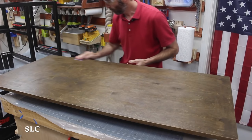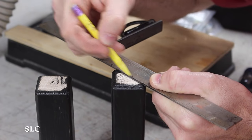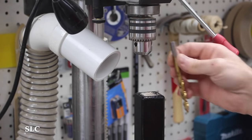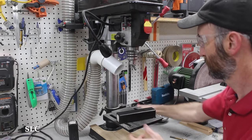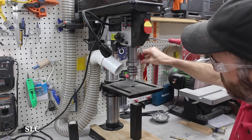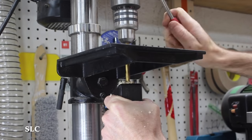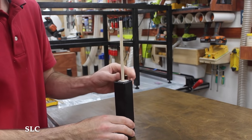I lightly sanded the desktop and shelves and added a second coat of polyurethane. To attach the pedestals for the top shelf, I decided to drill out a small hole and attach them using a wooden dowel. With a bench-top drill press, sometimes you have to think differently to make holes in longer pieces — I actually raised the base of the drill press up so I could drill through the small hole in the center. It's a little unorthodox, but it worked. I drilled a hole in both sides of each piece, and with a quick test fit, the dowel fit nicely and snug into the pedestal.